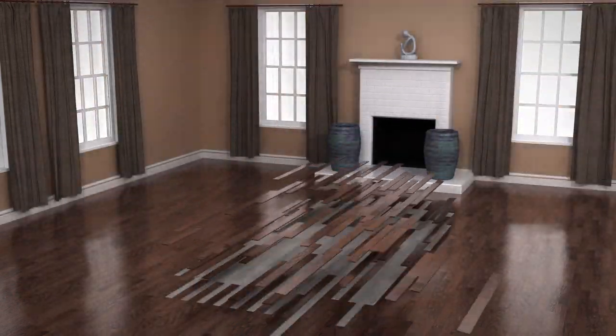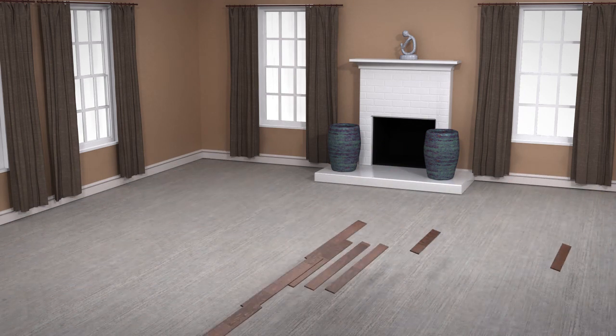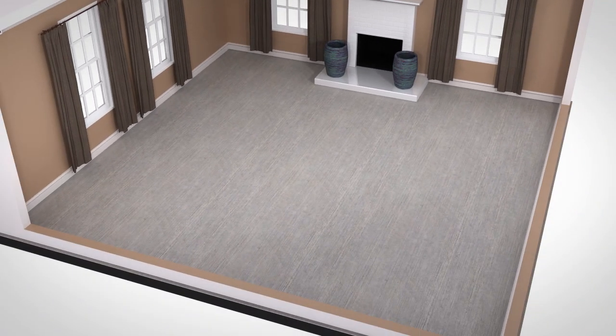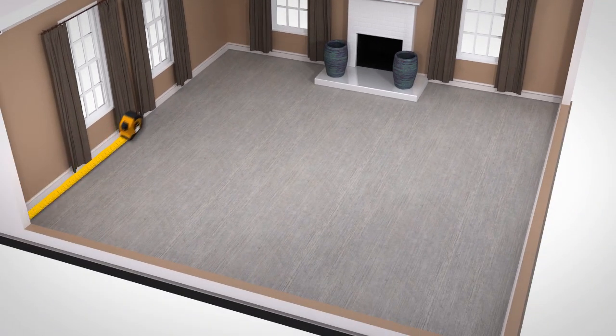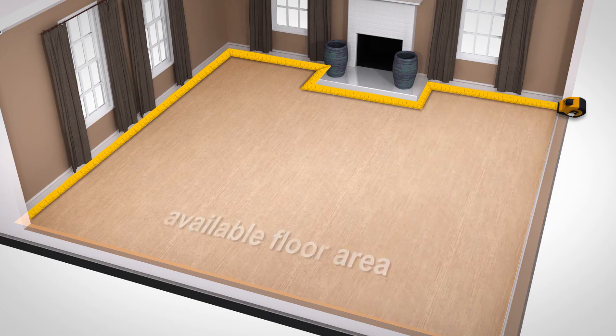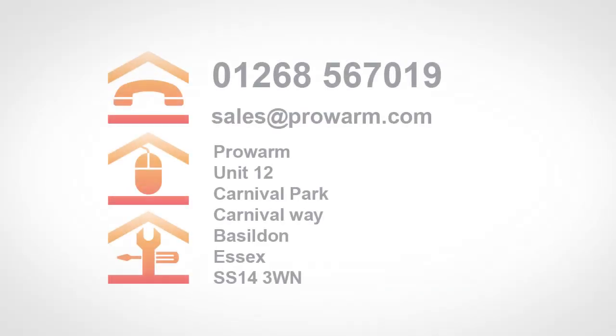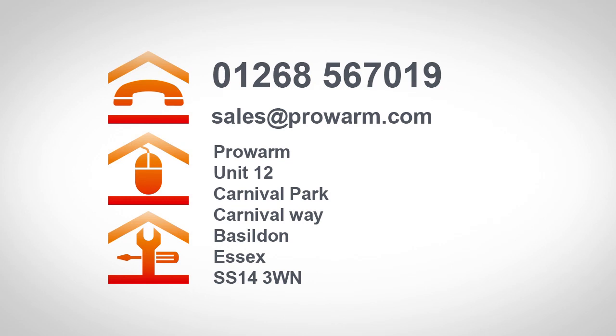Before you begin, calculate the area where you want to install the heating to ensure you order the correct size heating mats. Carefully calculate the floor area, excluding furniture and fittings. Once the heating area has been calculated, or if you have plans for your project, contact us for a free quotation on 01268 567019 or you can email them to sales@prowarm.com.